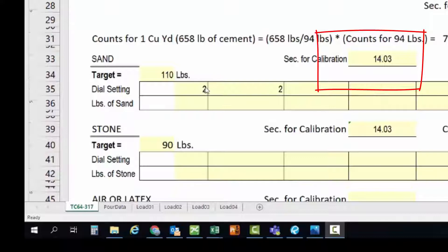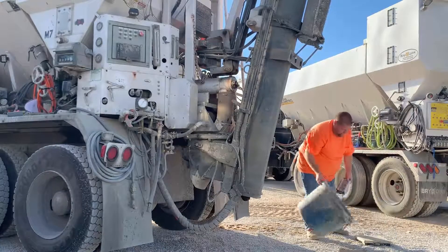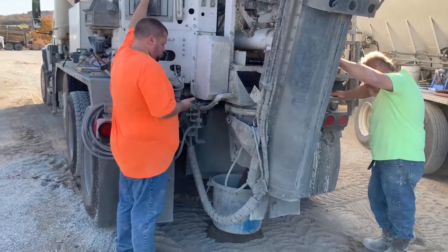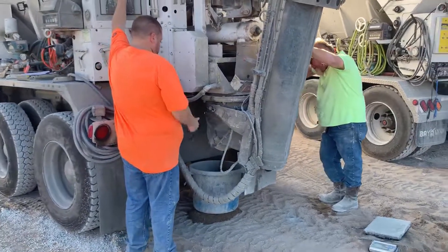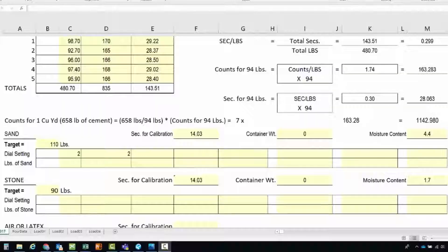The operator has determined the first run needs to have the gate set to 2. The Kentucky Method says to set the gate to get an amount less than the computed weight of 110 pounds, and also greater than and close to it. Now we adjust the gate setting to 2. With the gate setting adjusted, we start by taring the weight of the container, place it under the mixer, get the stopwatch ready, and start dispensing the sand for 14.03 seconds. After we stop, we weigh the sample and then waste it on site.